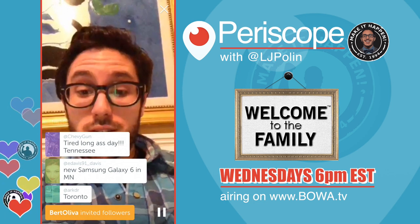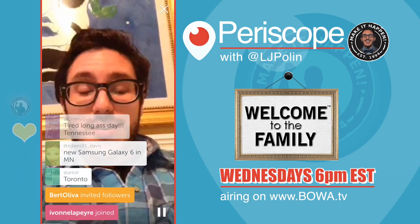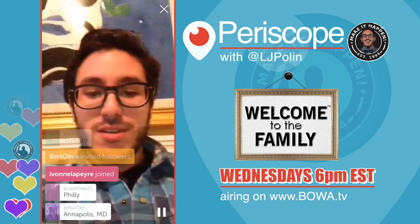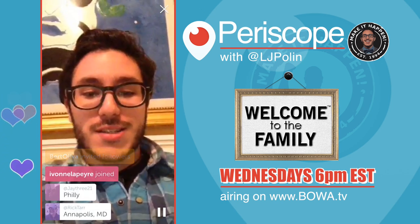Shout out to Toronto, Annapolis, Philly — what's up JJ!